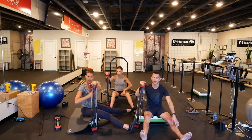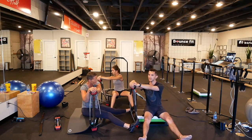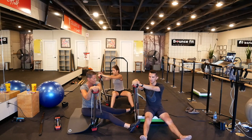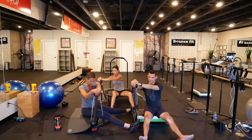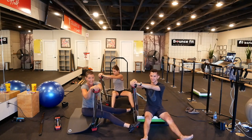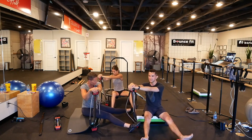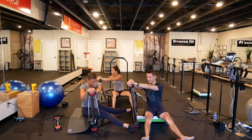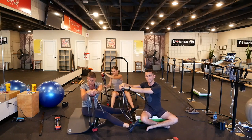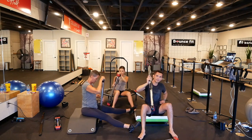Opposite hand. Turn. Torso straight. Ready, hold. Contract. I need to go down a level on this one — there's a lot of lats involved here. Keep going, 20 more. Turn more, turn towards it. For 20 — five more. If your hip flexors are tight, you can also bend the knees.